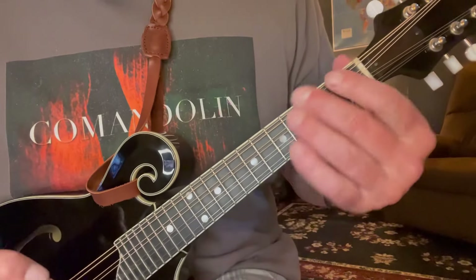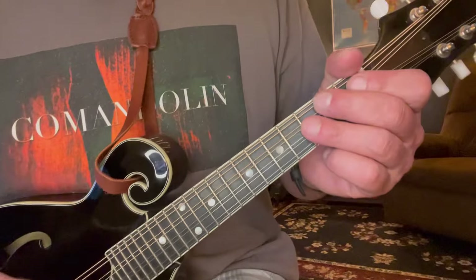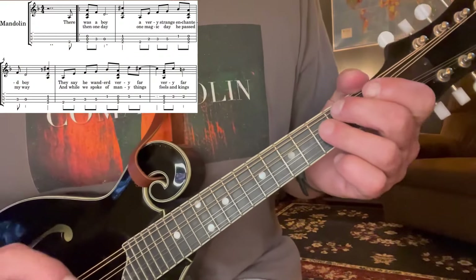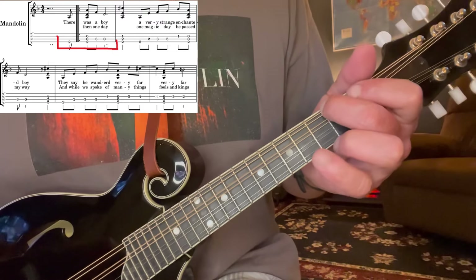All right, diving right in here. Nature Boy, what a great tune. Just jumping in, it's in D minor, and it just starts with basically going up and down a D minor chord, with this little melody.